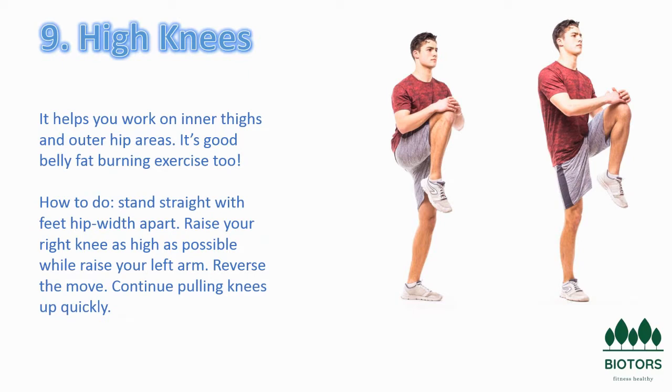There are two steps. Step 1: Stand with your feet hip-width apart and lift your left knee to your chest. Step 2: Switch to lift your right knee to your chest. Continue the movement alternating legs, moving at a sprint or running pace.